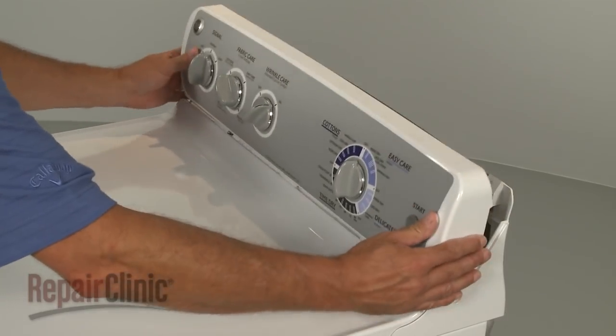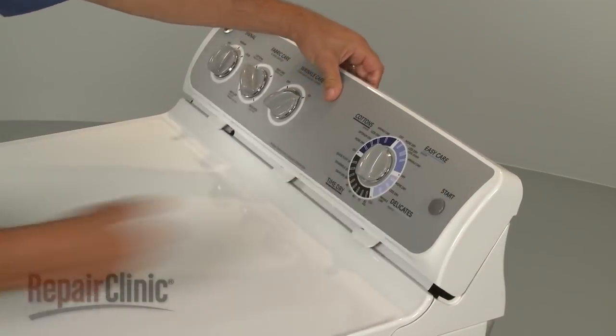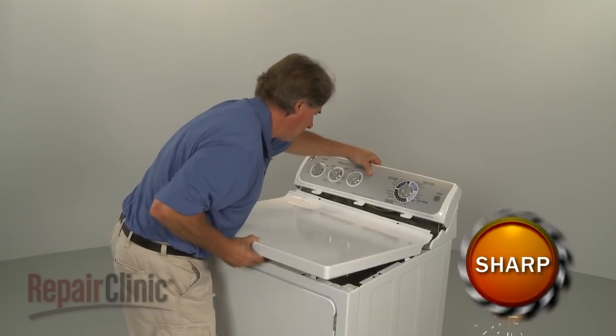Carefully unhook the control panel tabs from the main top. Then lift up the top and remove.